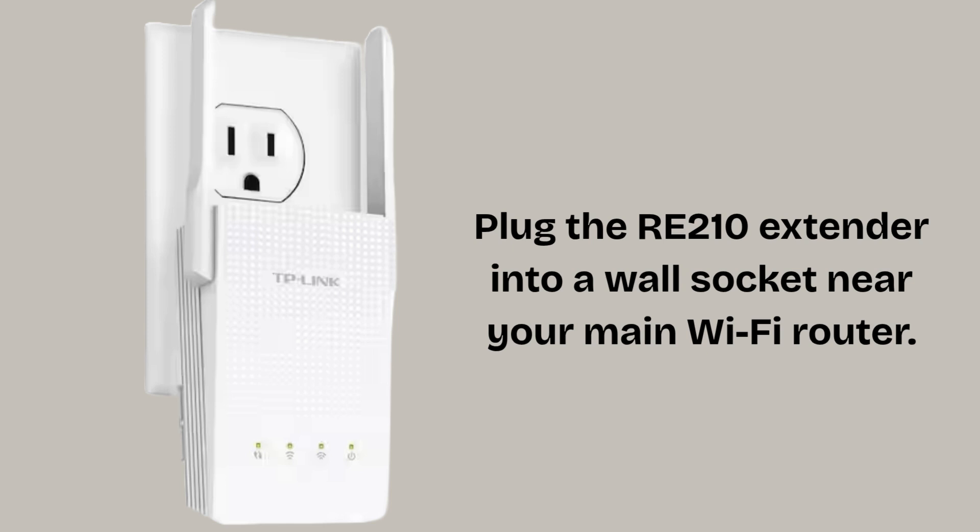Now plug the RE210 extender into a wall socket near your main Wi-Fi router and wait about 30 to 60 seconds. The power LED, usually solid, confirms the extender is turned on and booted up.